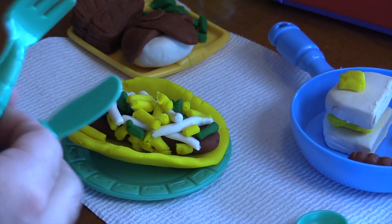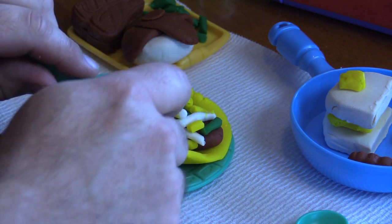We're gonna have some fun, we're gonna play some games. It's Toy Town, hooray!